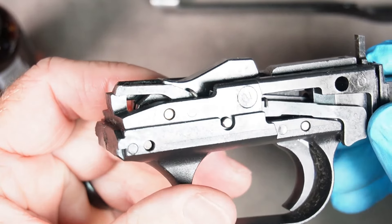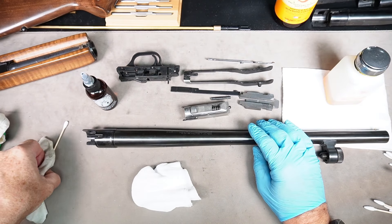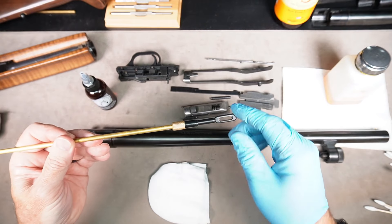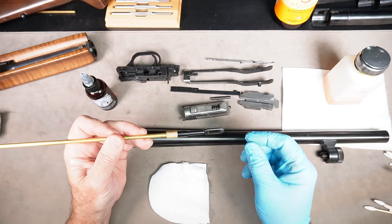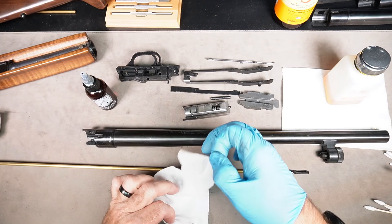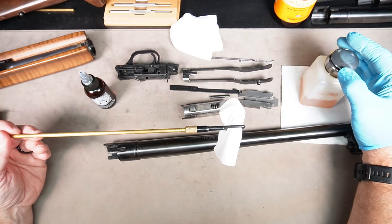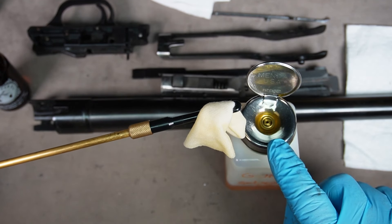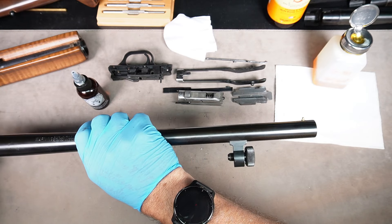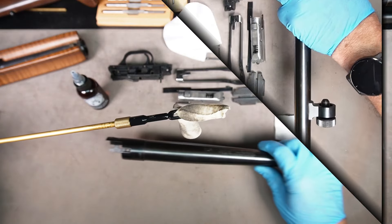Now we're going to talk about cleaning the barrels. A good old standby method is the rod and patches. You'll need patches, a multi-part rod you can make as long or short as you want, and a patch holder or jag on the end. Take appropriately sized patches — these are full size for a 12-gauge shotgun. Put your patch through the holder, soak it in solvent using the pump dispenser, and push the wet patch through the barrel. Go back and forth a couple of times to wet the inside of the barrel with solvent.